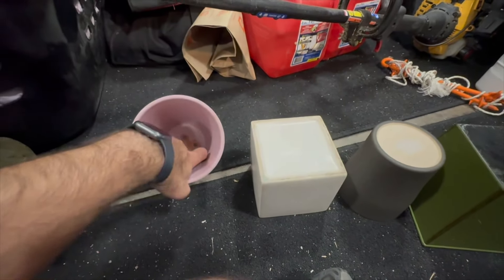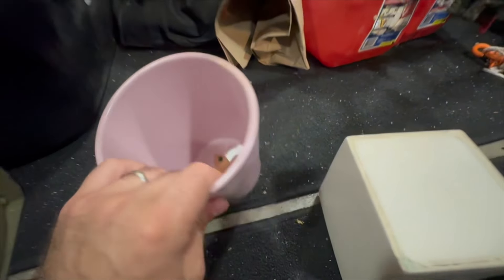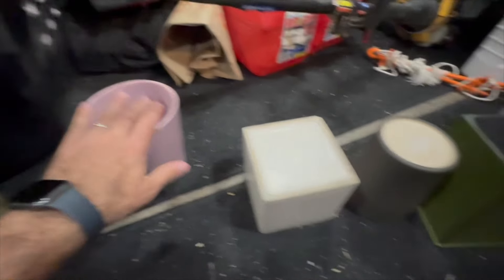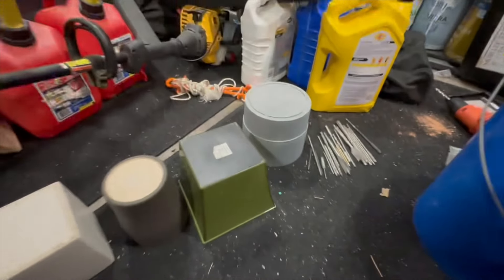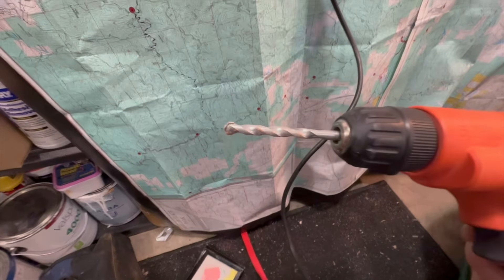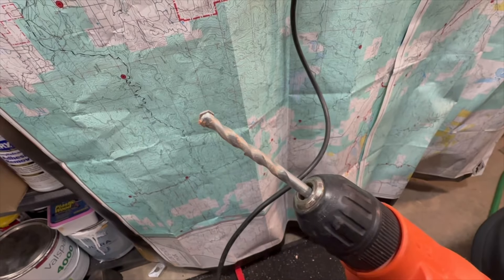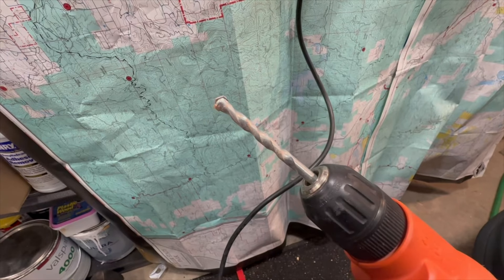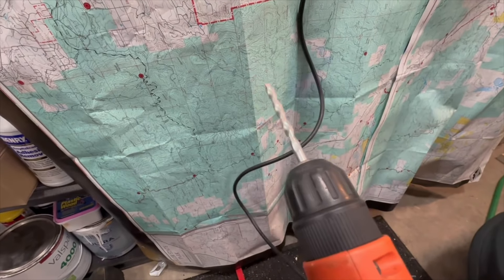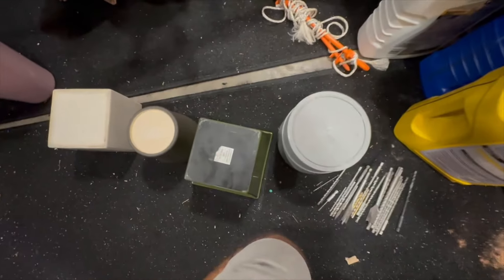This one I already drilled through and you can see some of the coating on the inside broke apart but it did not crack, so that's totally fine. I'm just using this Black and Decker drill and you can see I have a drill bit on here that is made for masonry and stone type of drilling. It's a quarter inch.